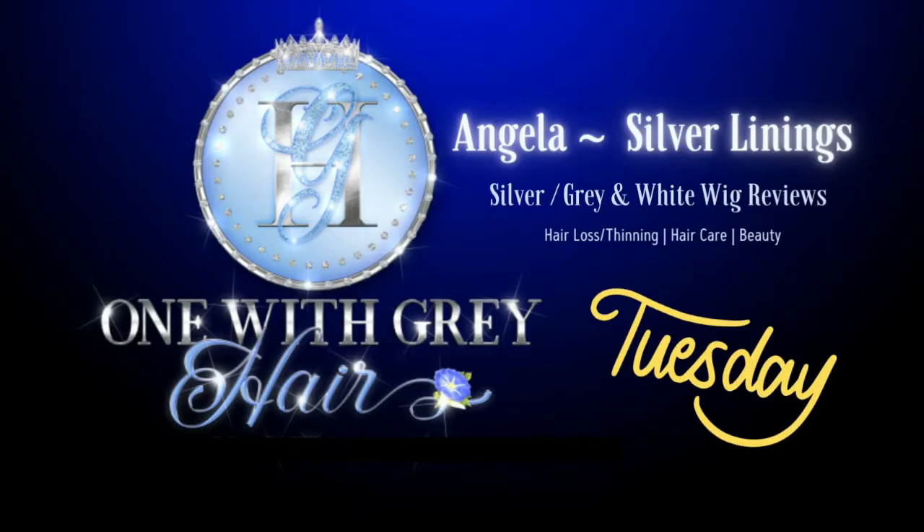Today the find is a topper. It's not the topper that I have on my head, but I do have a topper on my head and I'll talk about that later. But I did find a beautiful topper if you're into toppers. Hey everyone, welcome to Tuesday Wig Find of the Week right here right now on Silver Linings.